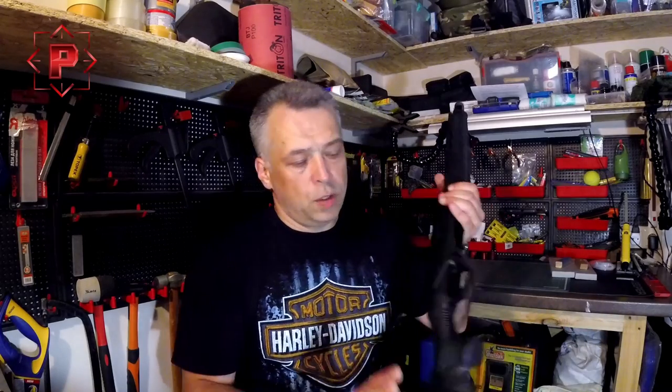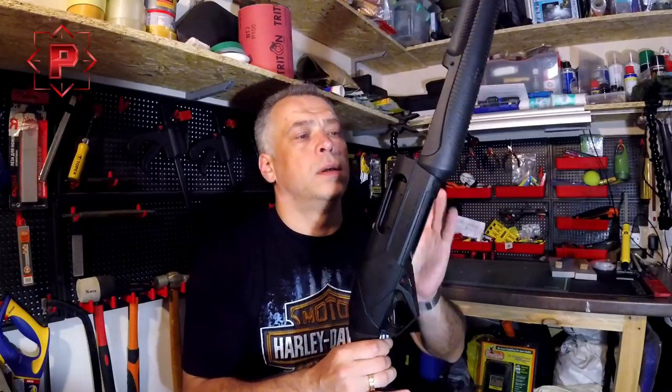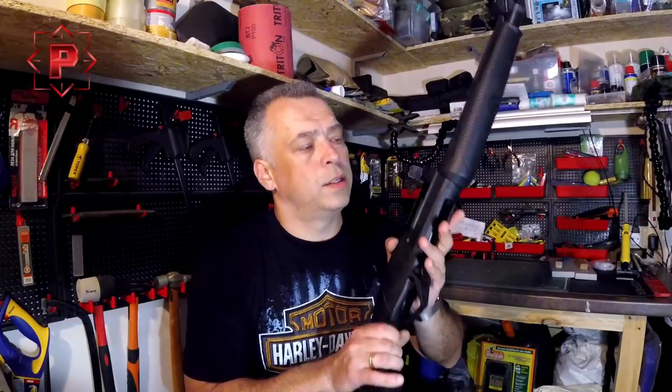Hello guys, nice to see you. As I promised in my previous video, today I will tell you about restoring and repairing of a Supernova receiver. This is a shotgun belonging to one of my friends.